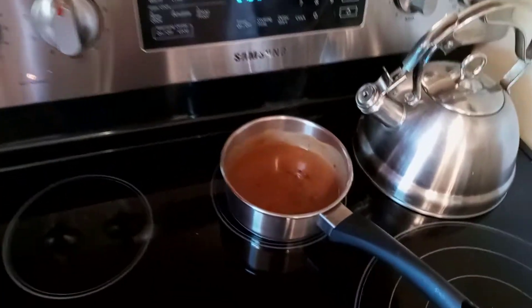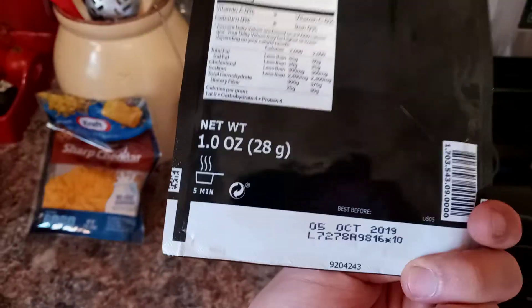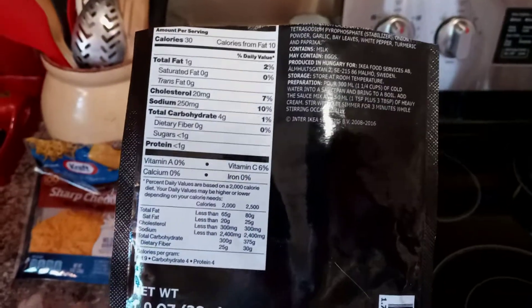Hey guys, I'm just making some poutine here. So that's the gravy I'm going to be using, and it's IKEA brand. I don't know why I have this IKEA brand stuff, but it should taste pretty good with these fries.